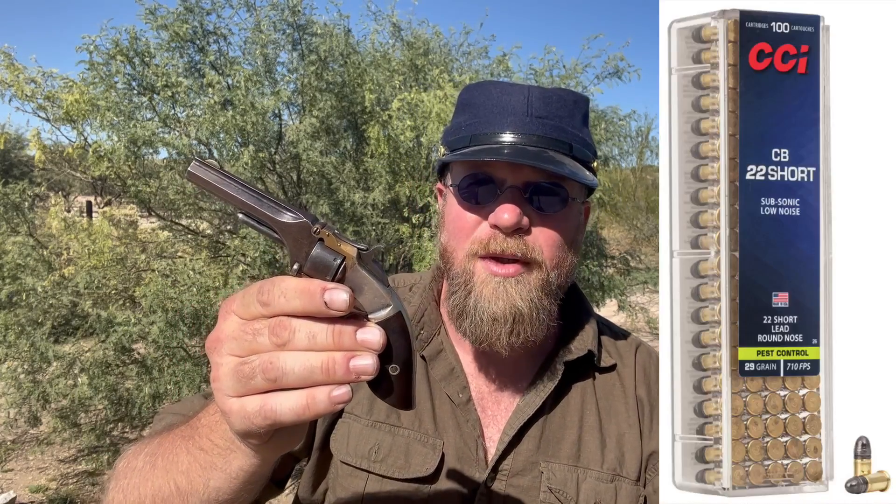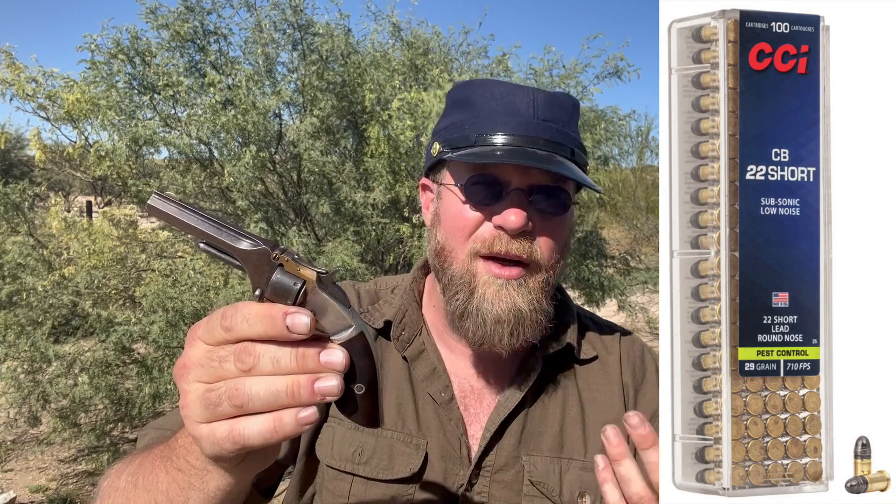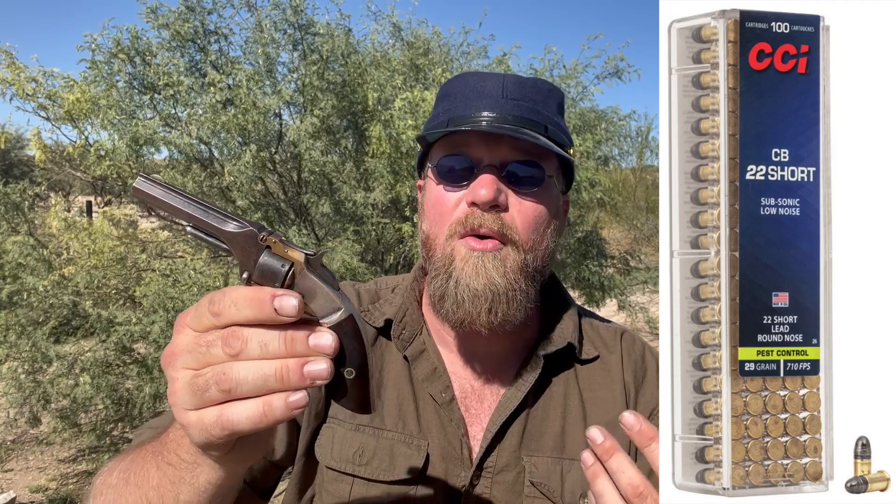For the match, you can't get black powder .22 short — it's not realistic. So what I used was CB rounds, but when I chronographed it, it appears to be about 75 feet per second less than the recorded speeds for .22 black powder short. For what we're shooting today — paper and steel targets — it really didn't matter. In fact, it even knocked over one steel target today. So with .22 black powder, you'd actually get a little more than I was getting out of these .22 short CBs.